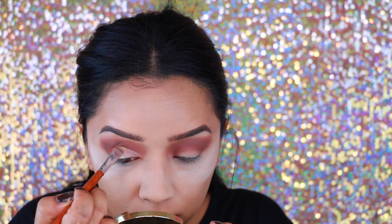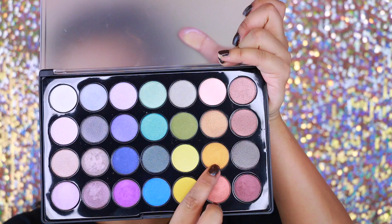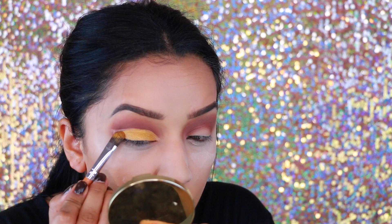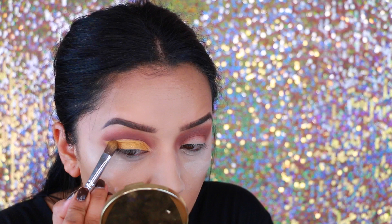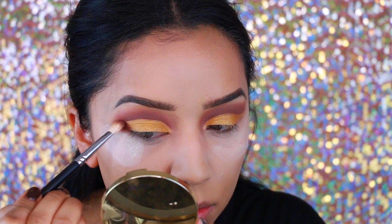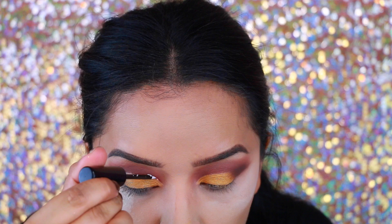After that I'm going in with my MAC Painterly Paint Pot and starting to carve out the crease. I wasn't going for anything specific — just going with the flow — but I started carving out that crease to begin a cut crease makeup look. Then I'm taking this BH Cosmetics foiled eyeshadow; it's like a mustardy yellow, super pigmented and very pretty. I highly recommend this palette and I'm packing that all over the lid with a brush from Vanity Planet.